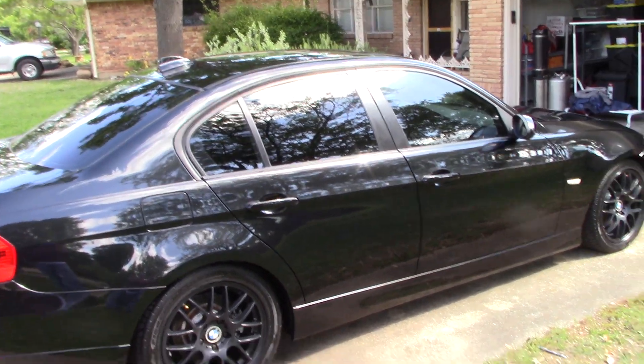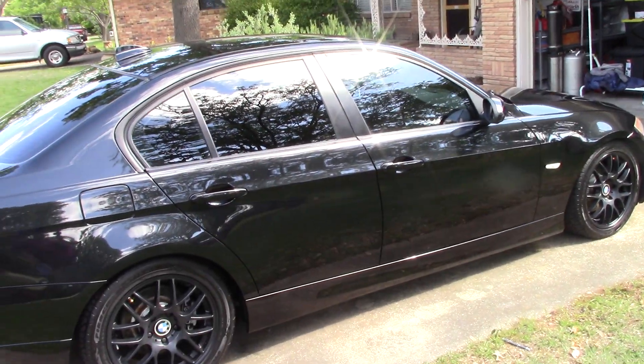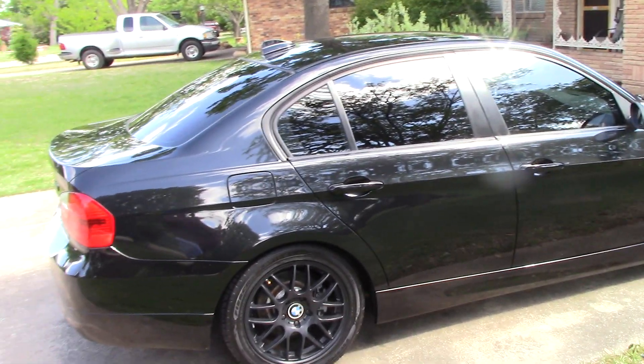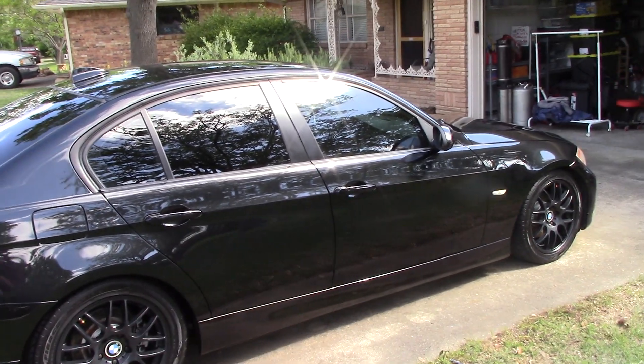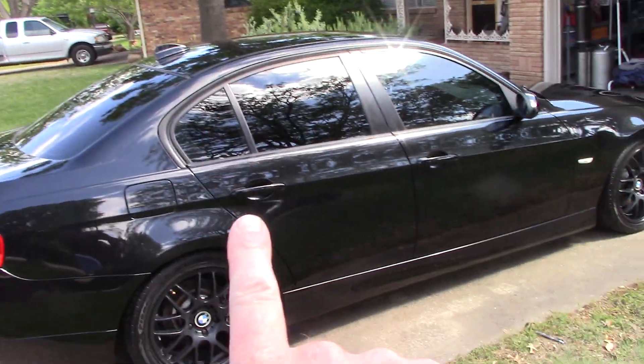After that I clayed it with a Mac Shine clay disc — a six-inch clay disc that I used by hand. I used Wolfgang Uber Rinseless Wash as a clay lube.